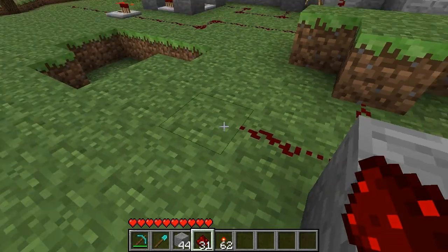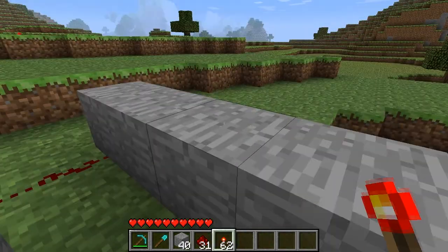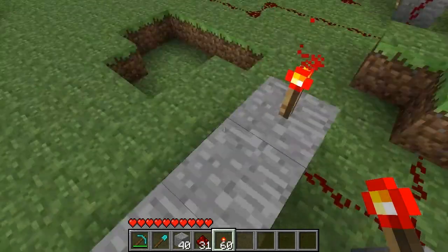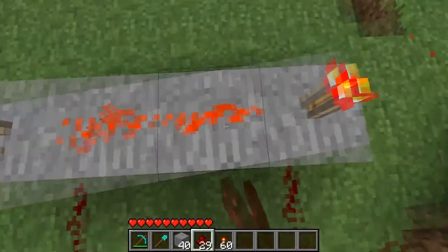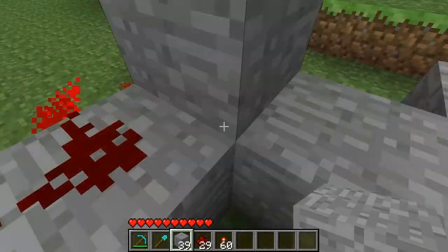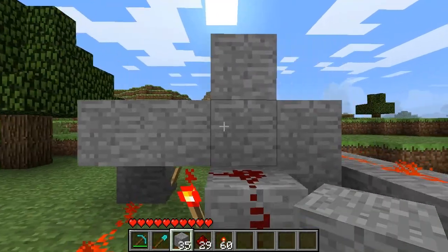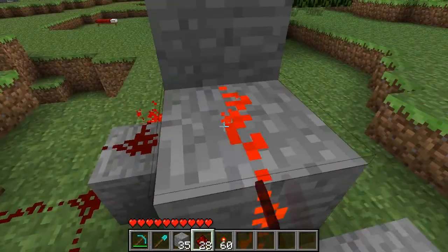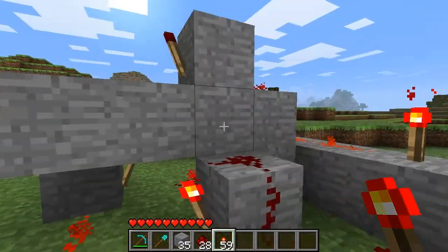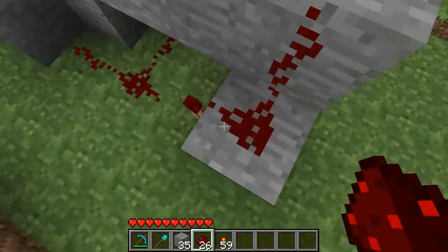Now, these two lines should be four spaces apart, and you want to put blocks there. Now add torches here and here, and connect them in the middle. What you want to do is bring this up like so, and run your redstone wire up to here. You want to put a torch on the other side of that block. And finally, connect that torch here to the top of this block.